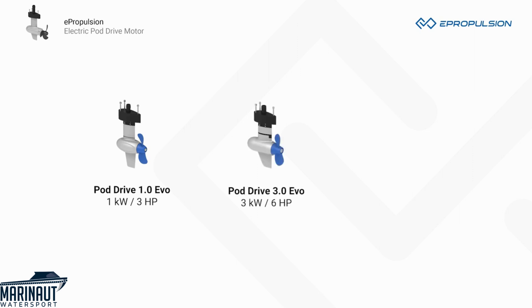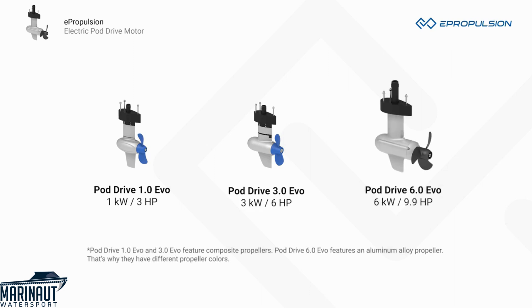The PodDrive 3.0 EVO, 3 kW and 6 hp equivalent. The PodDrive 6.0 EVO, 6 kW and 9.9 hp equivalent.